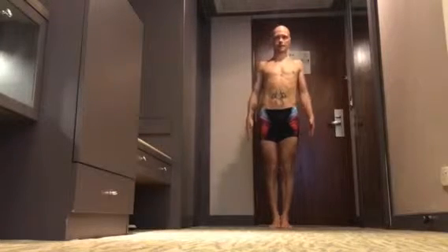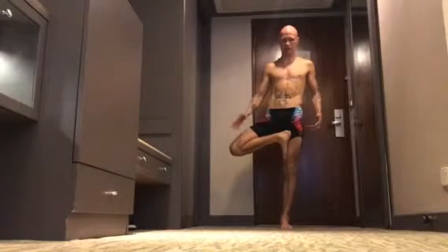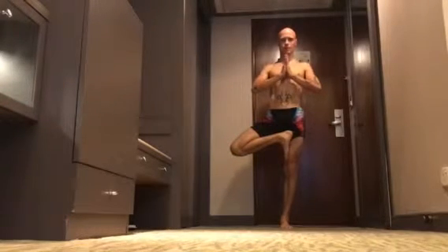This is Ekapada Brixasana. Inhale, turn right knee out, right foot up, move knee to the side, left hip in, press palms together, rotate up.